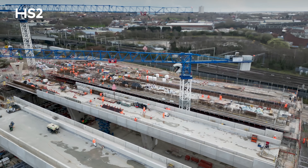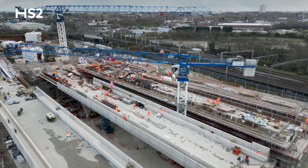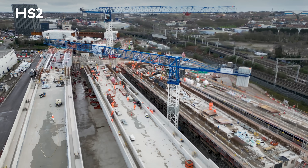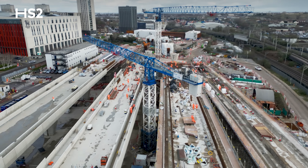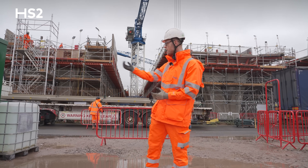So far we have completed on deck A grid lines one to four, deck B grid lines one to four, and deck C grid lines one to just past three. That's three sections across A, B, and C. In total we've poured over two and a half thousand cubic metres of concrete so far.